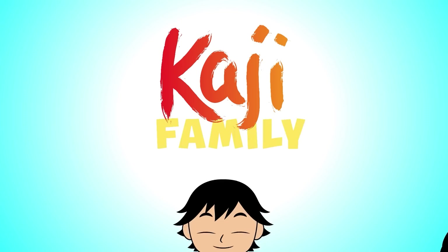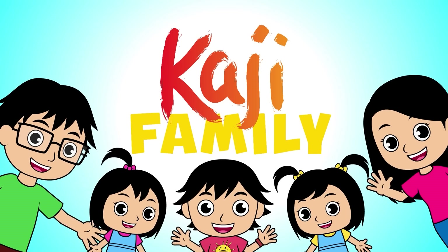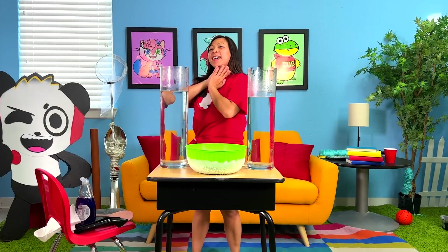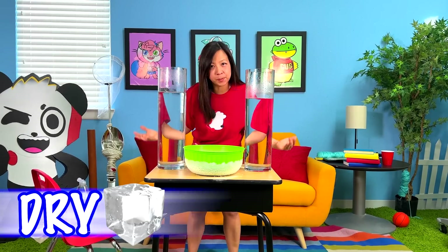Paji Family! Hey guys, welcome back! Today we're going to do a really, really fun experiment. It's my favorite — the dry ice experiment.